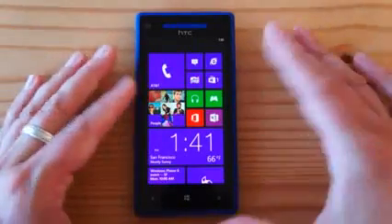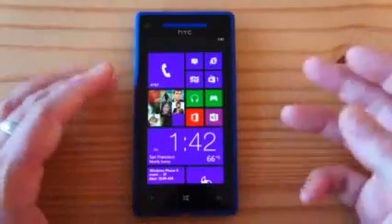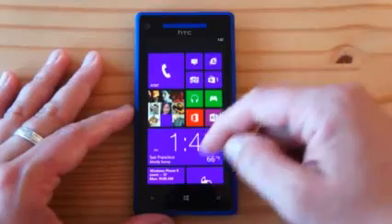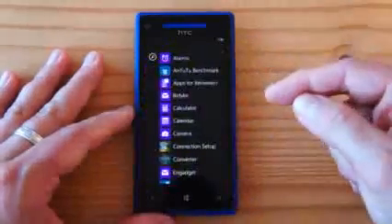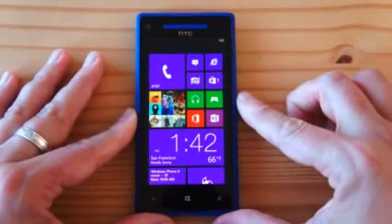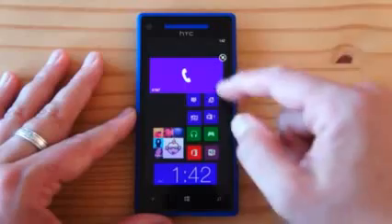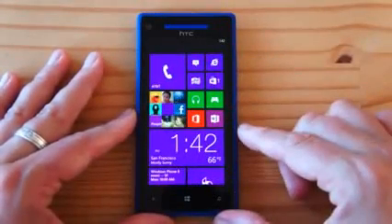In terms of software, it pretty much feels the same as Windows Phone 7 — you have the same kind of design with the tiles. It's definitely still super snappy, as you'd expect. Windows Phone has always been pretty snappy. Brad will walk you through the details of the software in his software review. But you can resize tiles now — make them smaller, double-wide, or back to a regular square. That's one of the nice features that helps you customize your screen a little more.